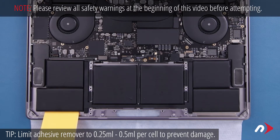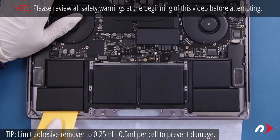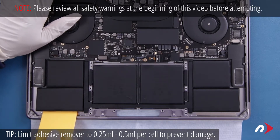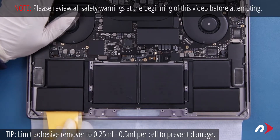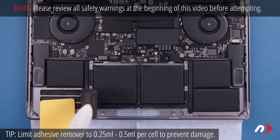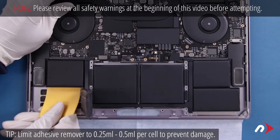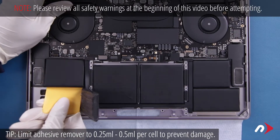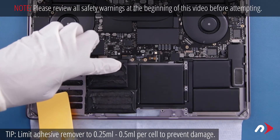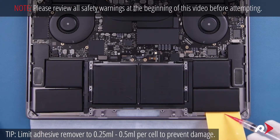Let it sit for a minute or two, then carefully work the card under the battery cell, separating the adhesive. After a little bit, you should be able to lift one cell free and move on to the next, adding more adhesive remover and working the card under like you did before until that cell comes free as well. Then repeat the process on the other side.